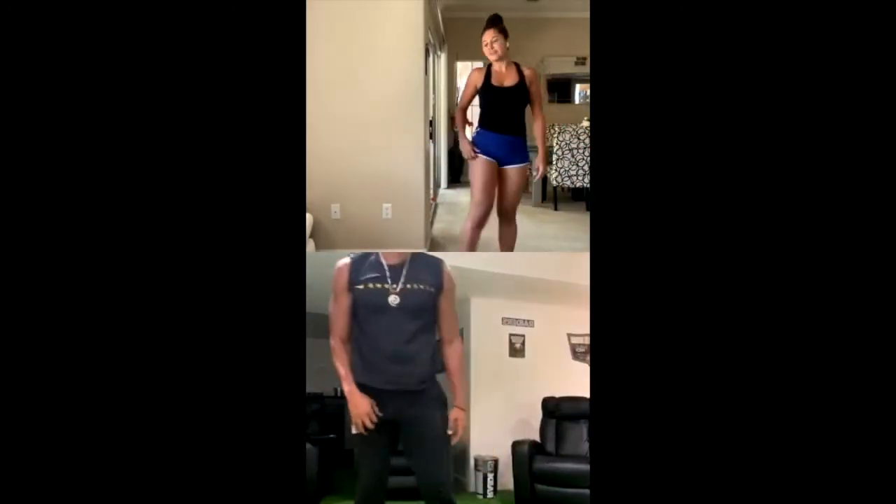15 squat jumps. Go as low as you can. 3, 4, 5, 6, 7, 8, 9, 10, 11, 12, 14, 15.